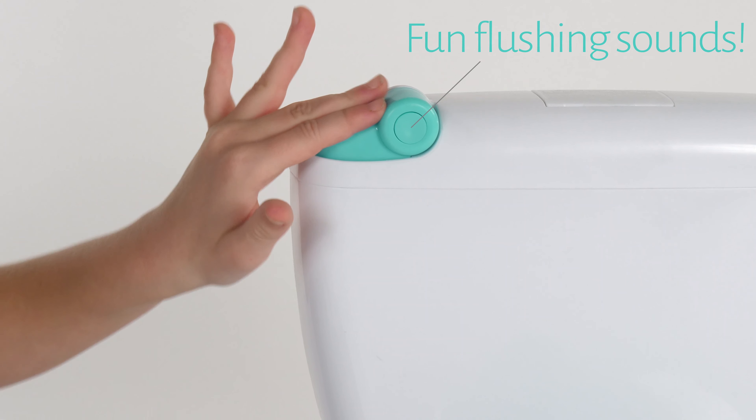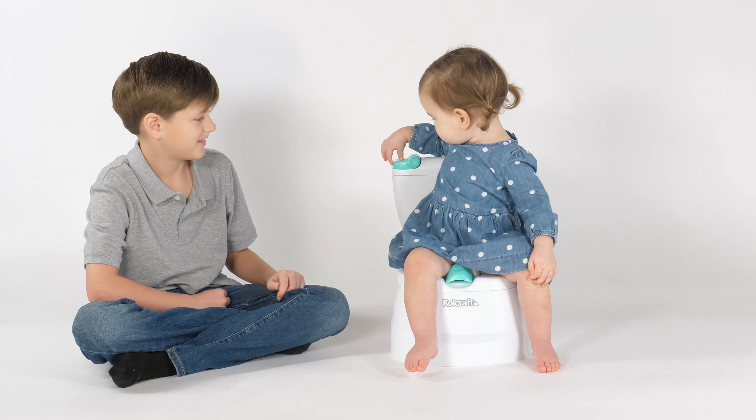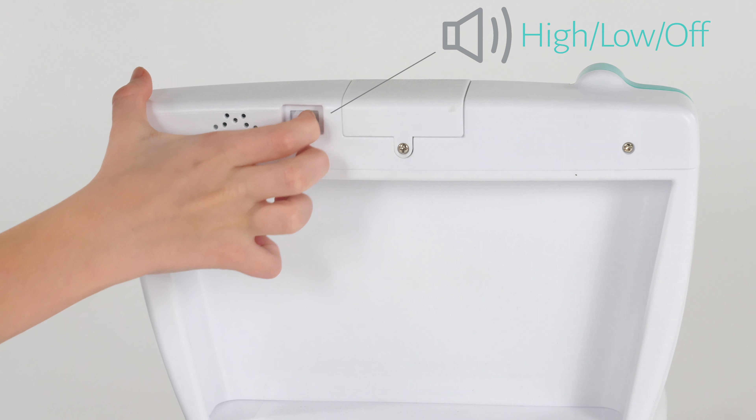This potty has flushing sounds just like a real toilet. And the volume could be adjusted too.